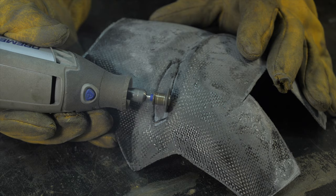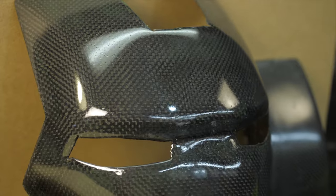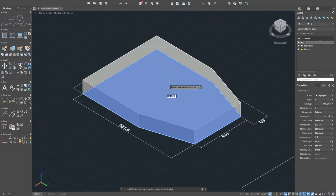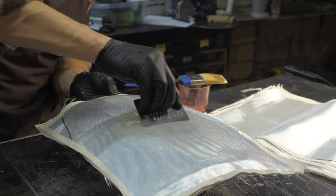Today I want to show you how to make a carbon part of more complex geometry, using the example of the Iron Man mask. If you haven't seen the previous part, please start with it for a better understanding of the technology.